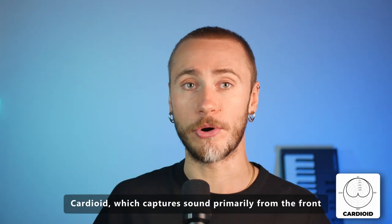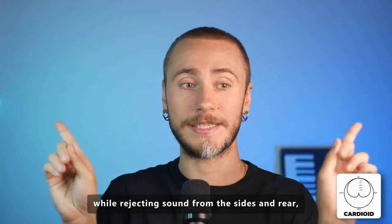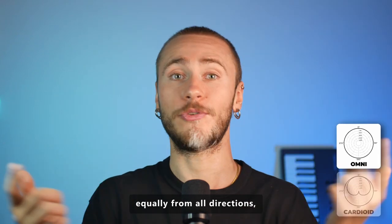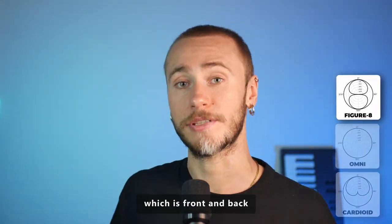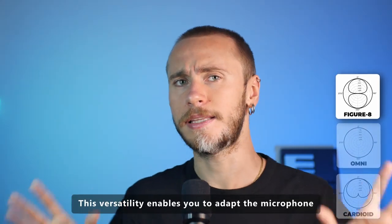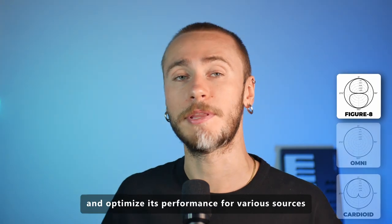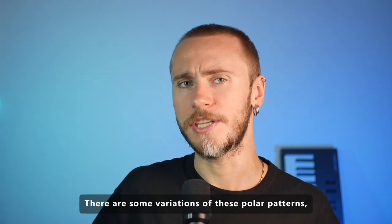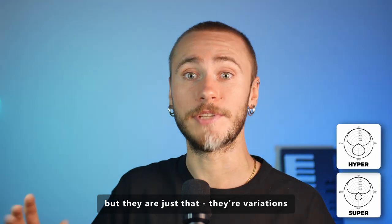Common polar patterns include cardioid, which captures sound primarily from the front while rejecting sound from the sides and rear; omni-directional, which captures sound equally from all directions; and figure-8, also called bi-directional, which captures front and back. This versatility enables you to adapt the microphone to different recording scenarios and optimize its performance for various sources. There are also variations such as hypercardioid or supercardioid, but they are just that — variations.